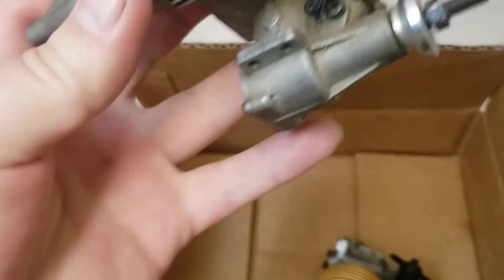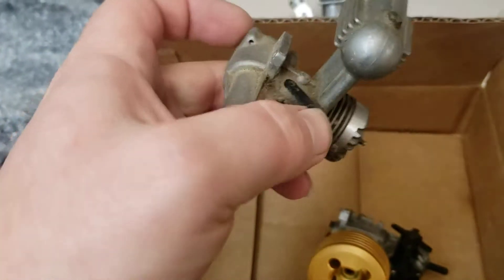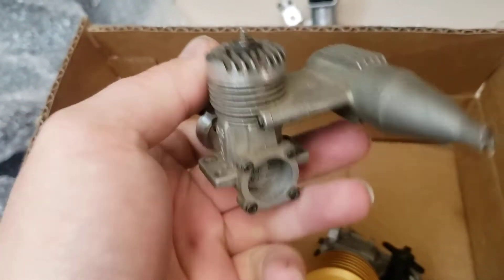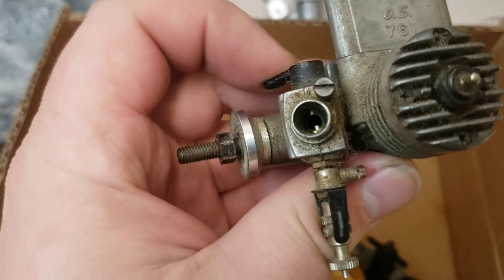We've got an OS 10 — holy shit, that's a tiny little motor, it's like the size of my MK17 almost. Looks like it's probably all gummed up; yeah, it doesn't turn at all. I want to get this guy apart on camera and make a nice little video about it. The carburetor works okay though.